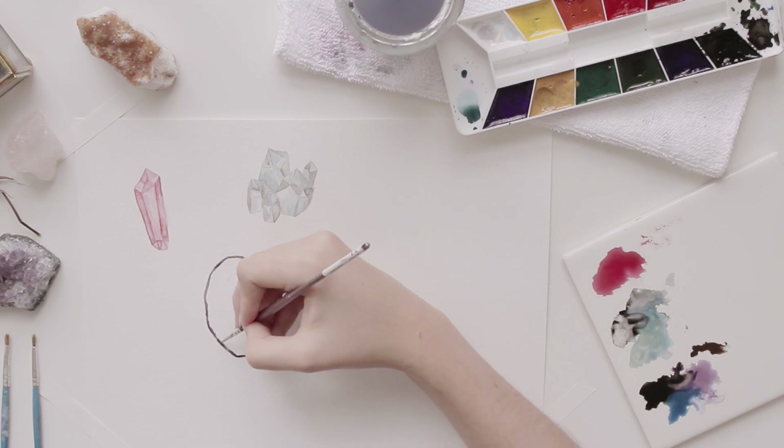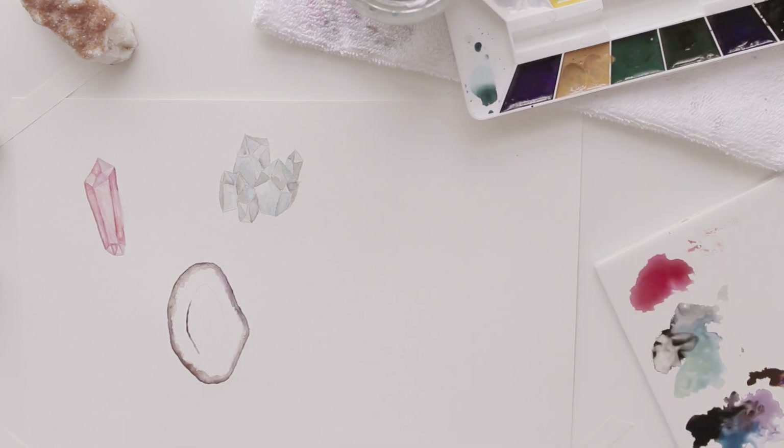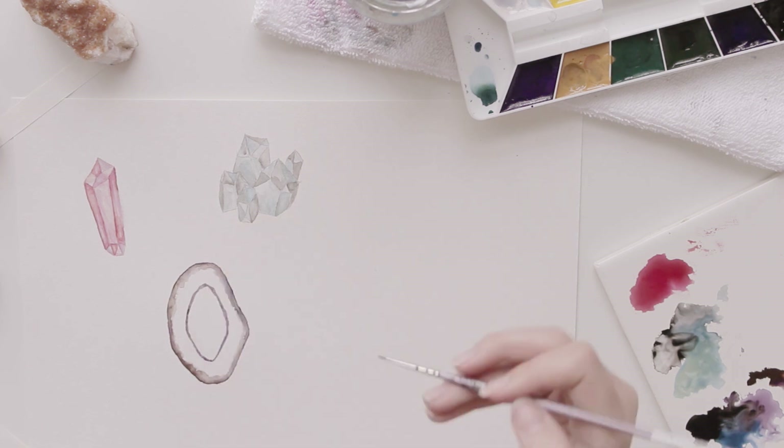I usually show you guys my best work, because I don't want to show you the things that I'm bad at, but I thought this would be a good video to make, because I am not great at watercolors but I want to be, so here's the process of me learning.